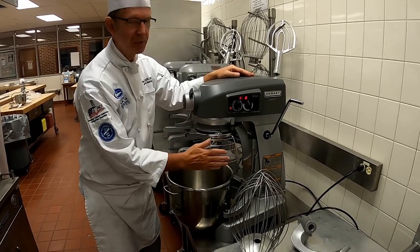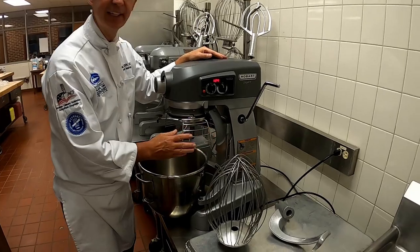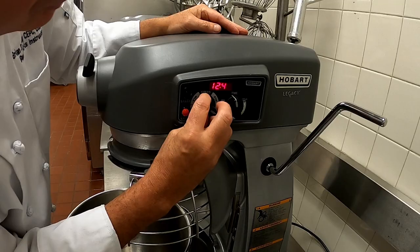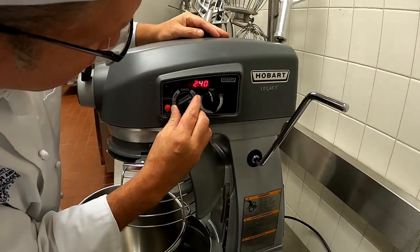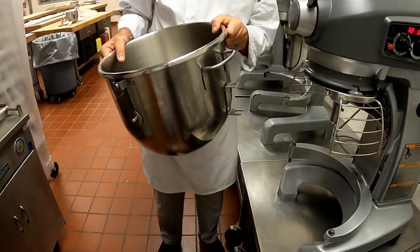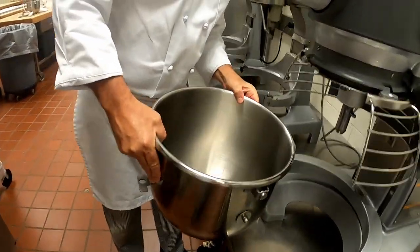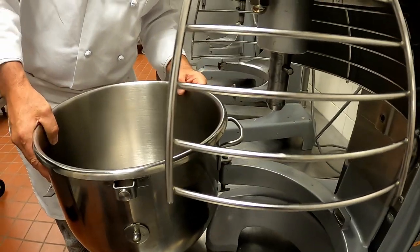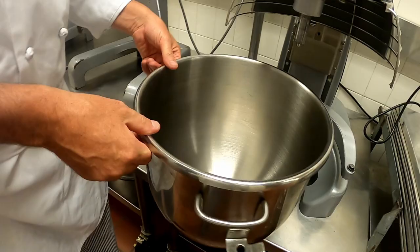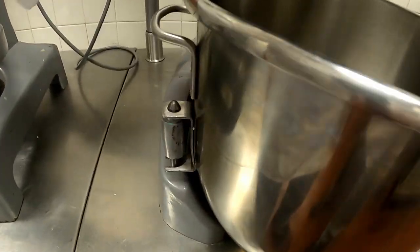Let's talk about the new 20-quart Cobalt mixer. This one has a lot of safety features - one in particular is the cage, and there are a lot of different dials on the machine. Always make sure you start on first speed. The bowl has a different attachment here that actually hooks on and allows you to pivot the bowl in and out of the machine. When you push the bowl forward it locks, and there's a magnet in the back.